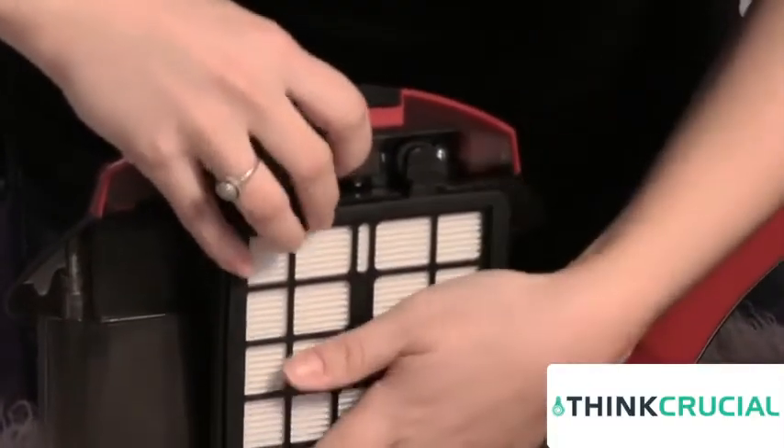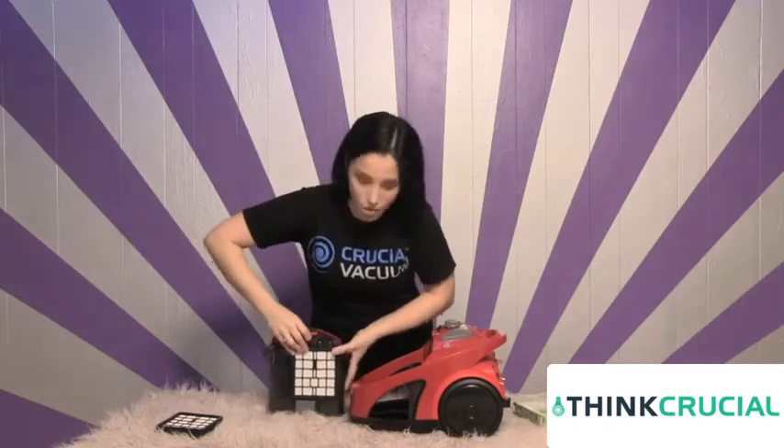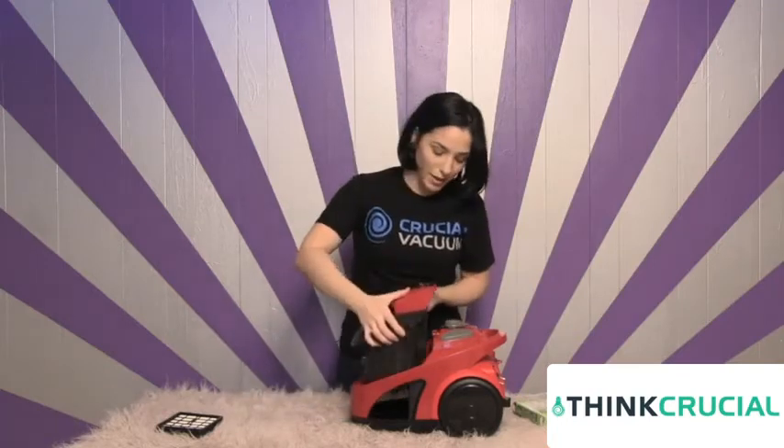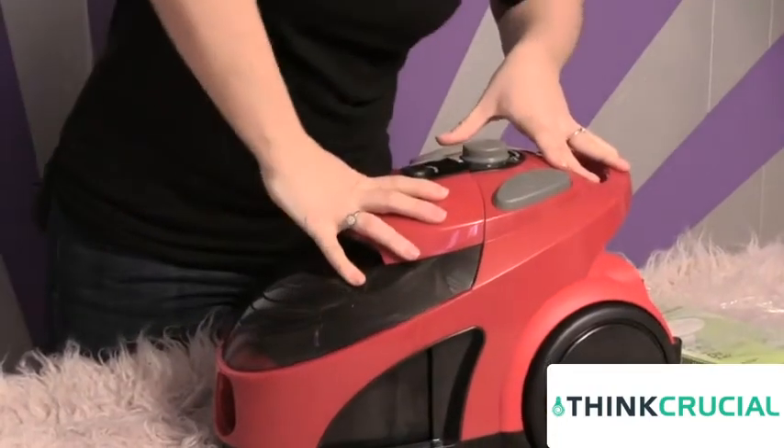Remember, any time this gets a little too dirty, all you need to do is just wash it, rinse it out — never forget that. It'll snap right back into place and you're all good to go. Put that right back in there. Hear that click? And you're all set.